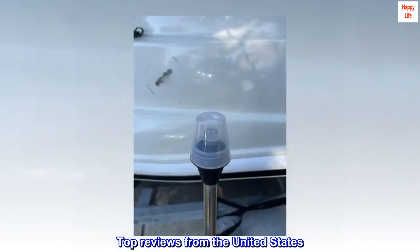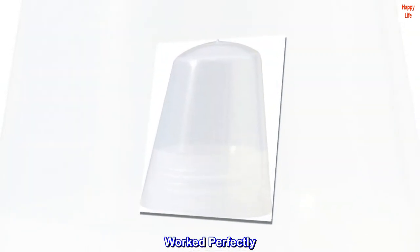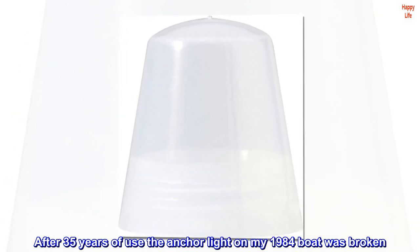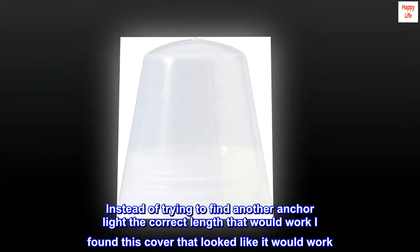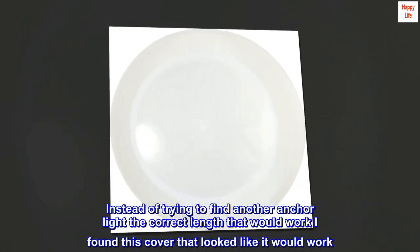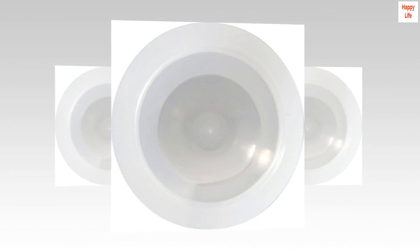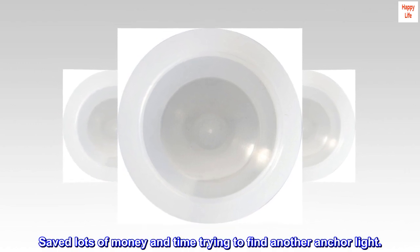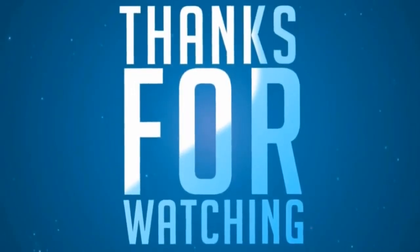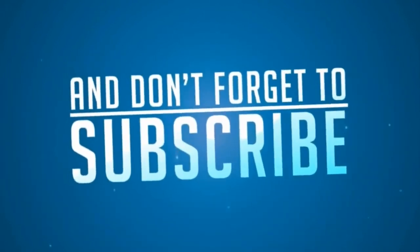Top reviews from the United States. Worked perfectly. After 35 years of use, the anchor light on my 1984 boat was broken. Instead of trying to find another anchor light the correct length that would work, I found this cover that looked like it would work. I ordered it and it worked perfectly. Saved lots of money and time trying to find another anchor light.